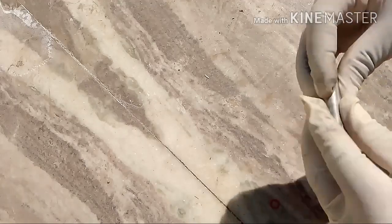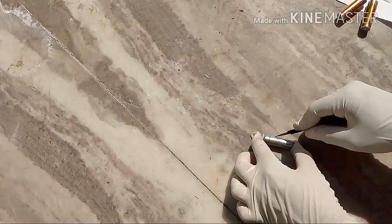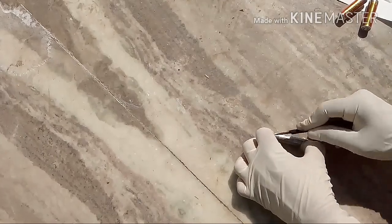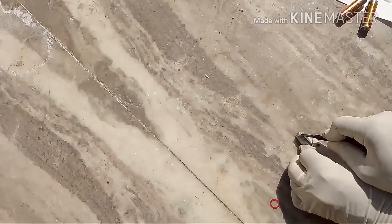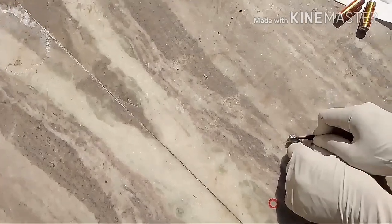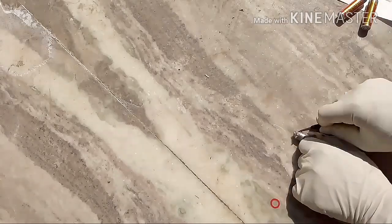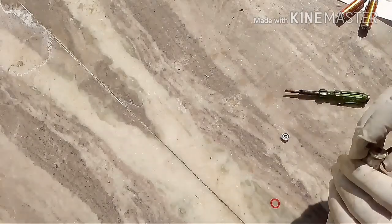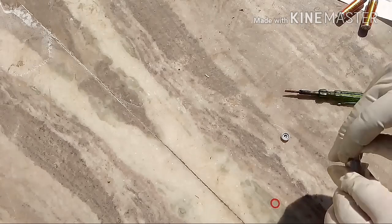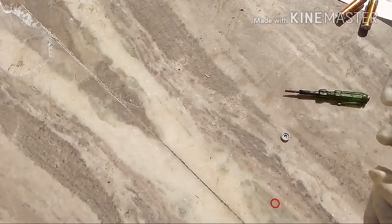Now that we've removed the stainless steel casing, we are left with a plastic-covered casing. We need to remove the plastic casing — it can be difficult sometimes because it's vacuum sealed. After getting that out, remove the latex layer as well.